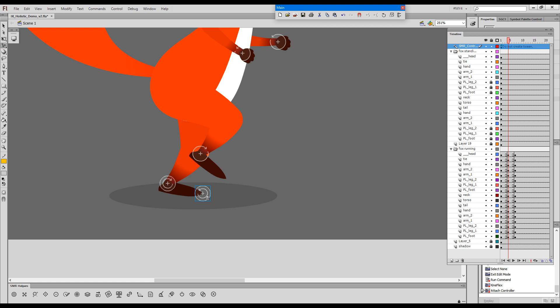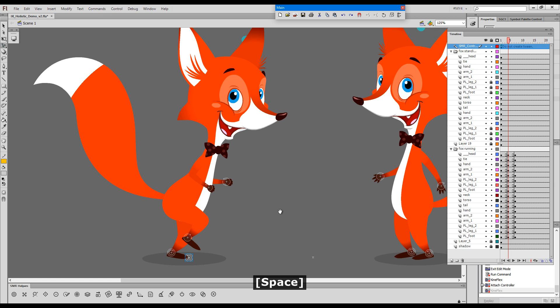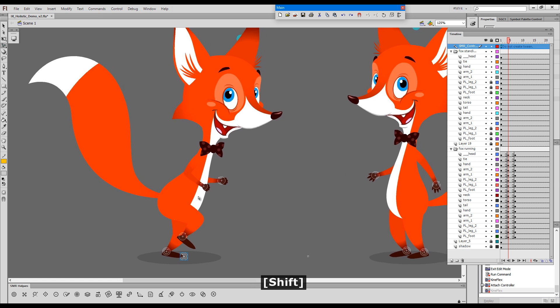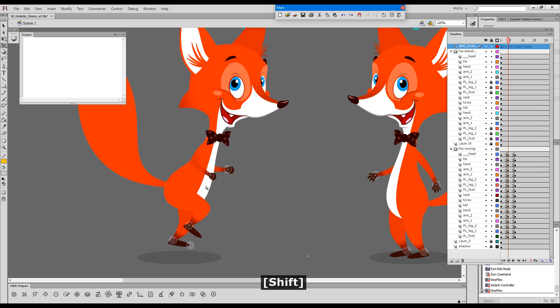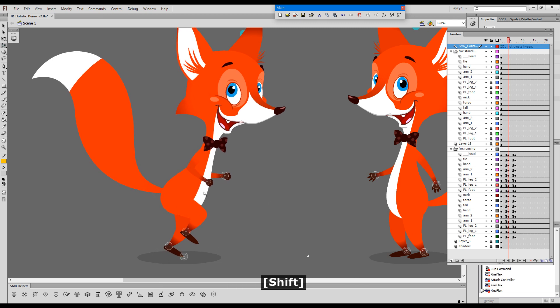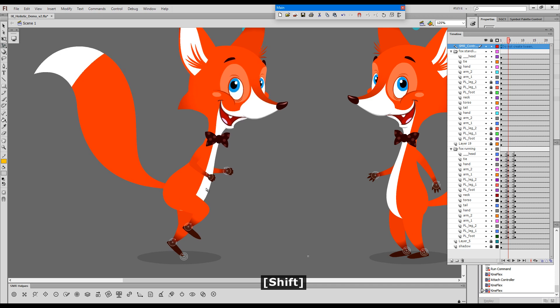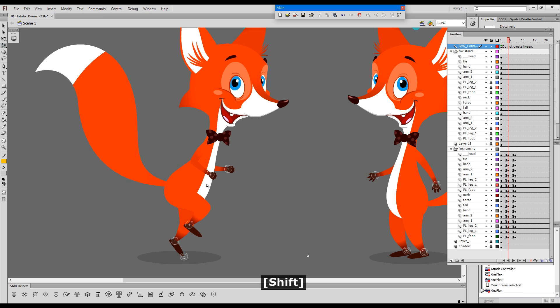The direction of this controller is right. Now let's see what happens if we start pulling the character up — nothing happens. We have a controller conflict. I'll undo and switch this controller. This time, if I pull, we get our result — we get what we wanted. Our toes are pinned and we can just drag the character the way we want.